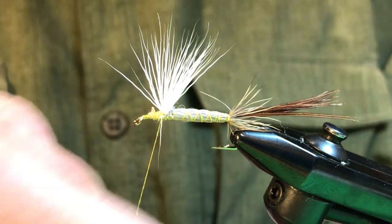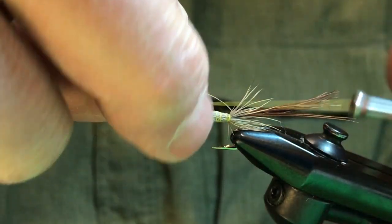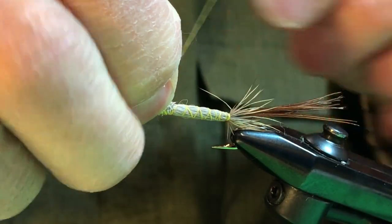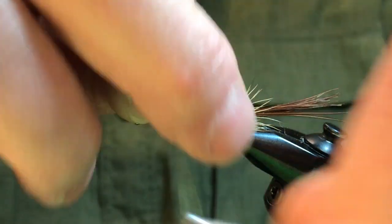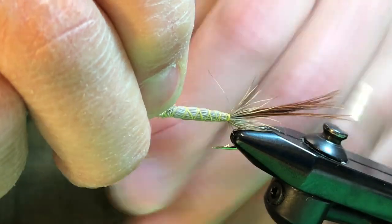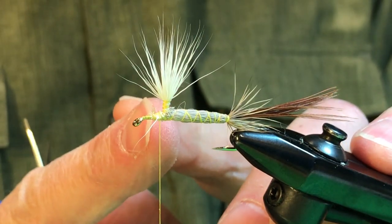Now we're going to post it — holding it to the post in our right hand and taking some wraps with our left, catching it with the middle finger on our right and going around. This is a bigger fly so we may have to do this eight or ten times to get a good secure post. We go up, come back down, and now our post is in place and we can tie in our hackle.